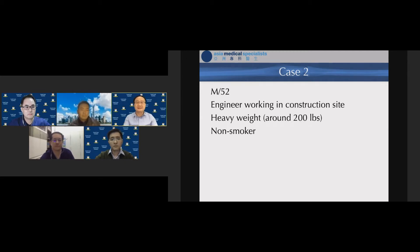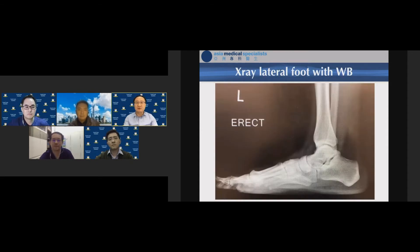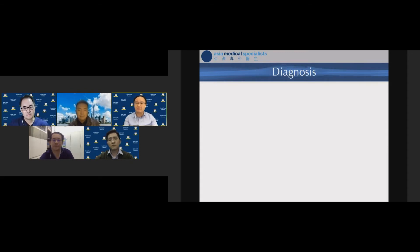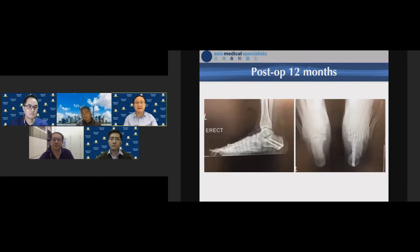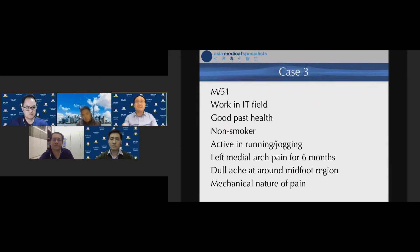Case two was essentially the same as Case 1, with two differences: the patient was approximately 200 pounds, and he had radiological features of flat foot. In addition to tendoscopy, I added a medial calcaneal osteotomy to further protect the posterior tibial tendon repair. The calcaneal osteotomy required a longer period of protection, which I will elaborate on in Case 3.